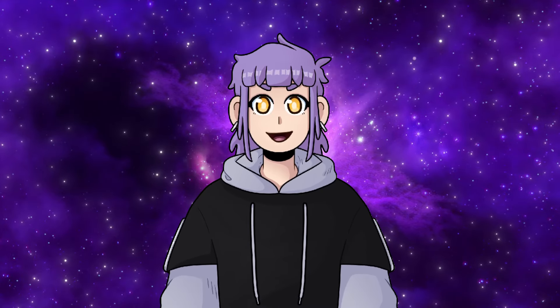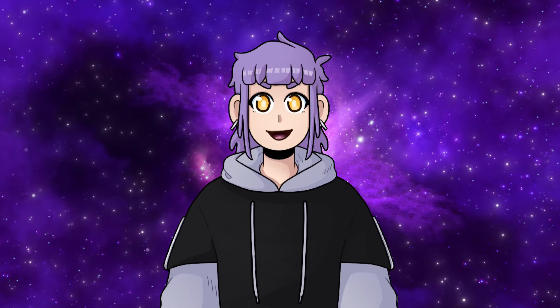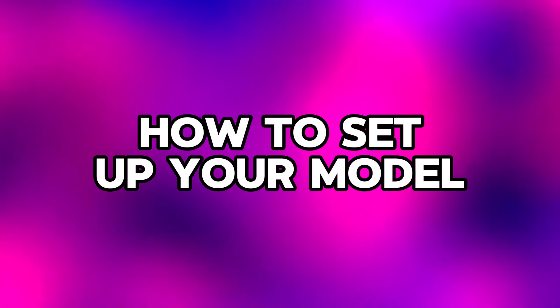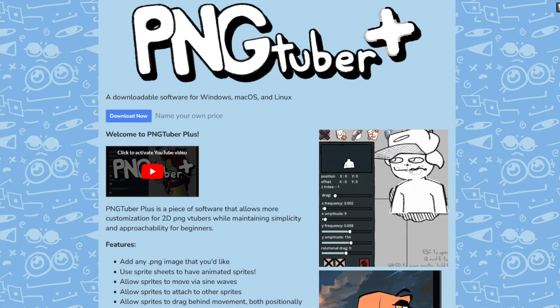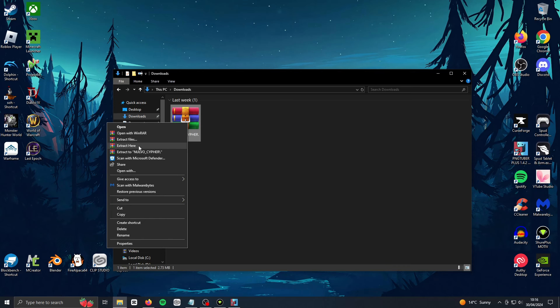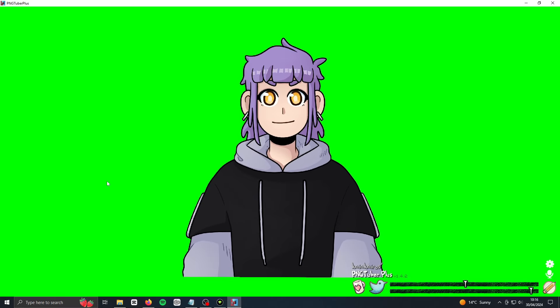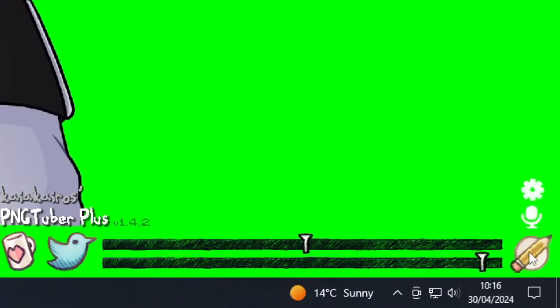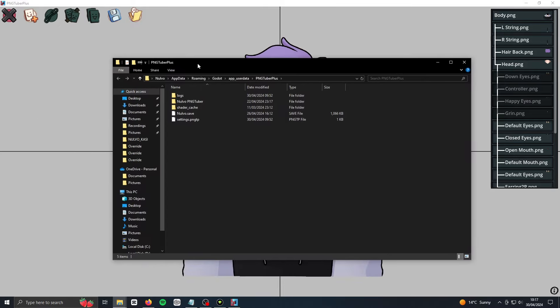Now that you've picked and downloaded one of my models, let's get you up and running as quickly as possible. My models are super easy to set up and should work right out the box. First, you want to download PNGTuber Plus — my models only work in that program. Once you've done that, unzip the model file you downloaded from my Ko-fi store and put it anywhere for now. Then open PNGTuber Plus. You want to click the pencil icon in the bottom right to go to edit mode. Next, press the escape key on your keyboard and it'll open a window with all the PNGTuber files in it.